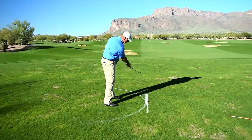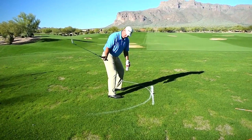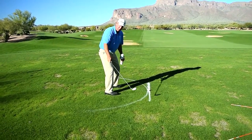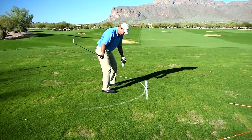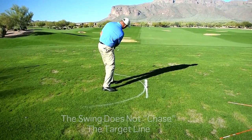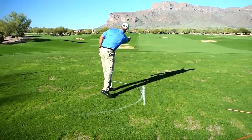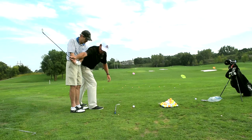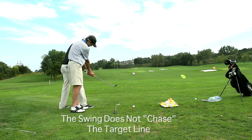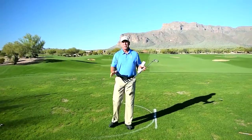For me to hit this ball down that target line, my club swings back and the club head comes on a circle that's on an inclined plane — so it's tilted like this. The club head comes right over the top of that line, runs into the ball, and then the club head goes around to the left. It does not come in, hit the ball, and chase the ball down the target line. Nobody's club hits a ball and chases it. It doesn't do that in any sport.